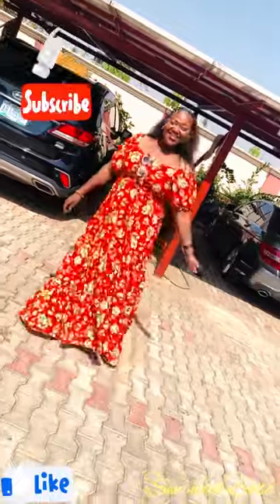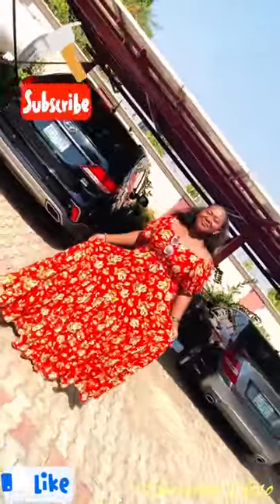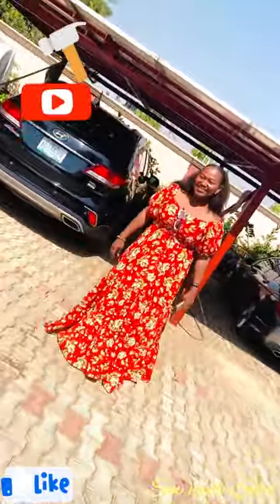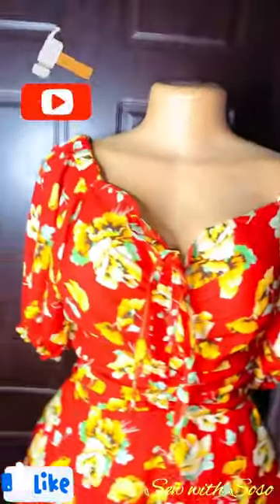Happy New Year guys, welcome to yet another tutorial. Today we're going to be looking at how to make this trending Caribbean gown with this flowery material. Cute, right? Yes, very lovely.